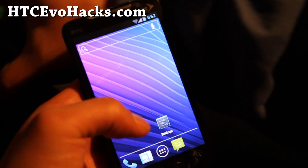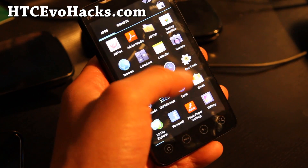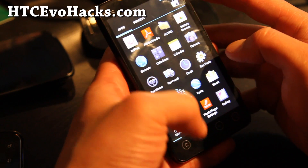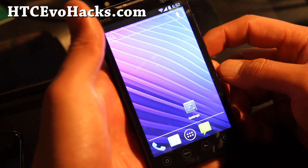I really like this ROM. I've actually been using it for the last 24 hours or so and it's really smooth. Let me know if you have any problems with it.